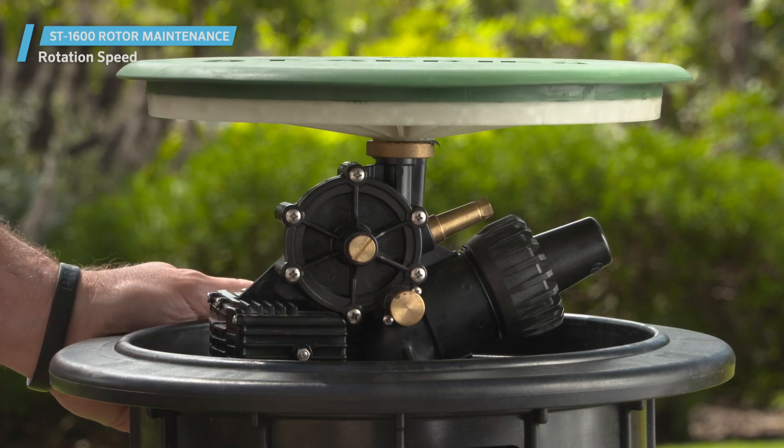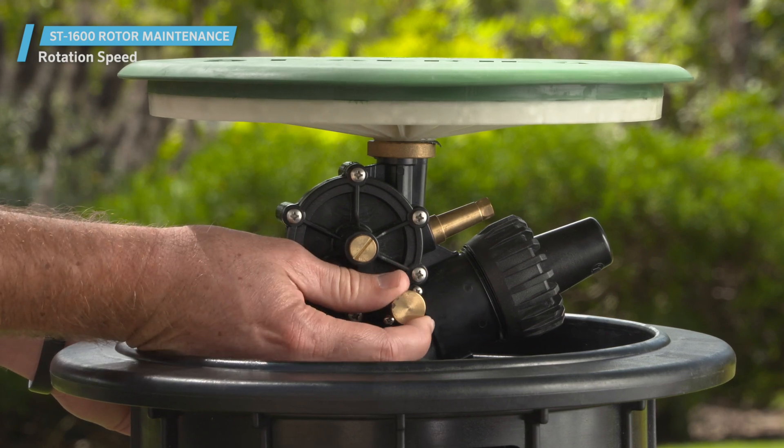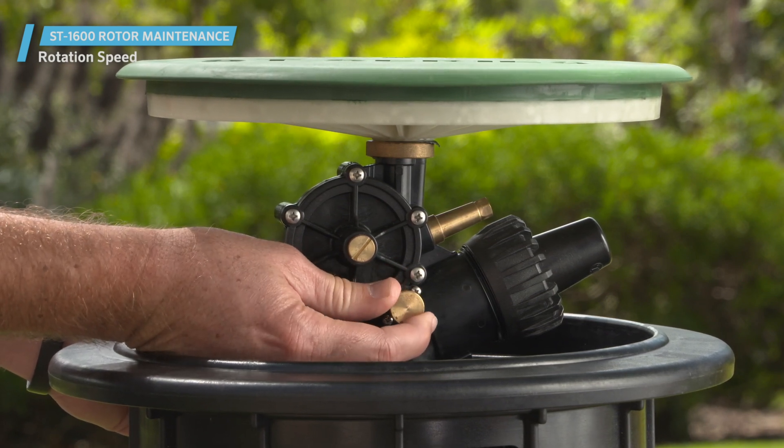To speed up the rotor, adjust the knob counterclockwise. If the speed control knob is tightened down all the way, the rotor won't rotate.